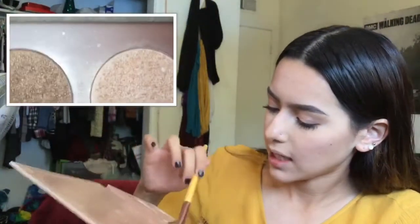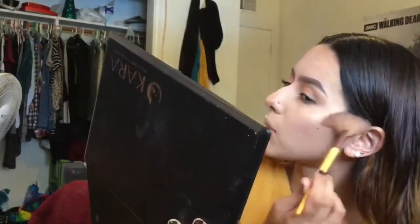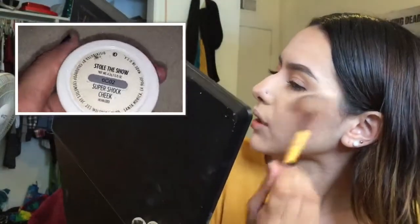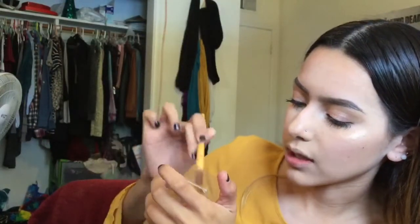I'm going to move on to highlight. I'm using the Anastasia 'Glow Kit' in That Glow, taking Sunburst and Dripping in Gold on the main points of my face. Next I'm taking ColourPop's Super Shock cheek in Steal the Show, just because it brings out the Anastasia one a lot more. Last, I'm spraying my fan brush with the dewy skin spray and applying an Urban Decay sample highlighter on top of every other highlighter.